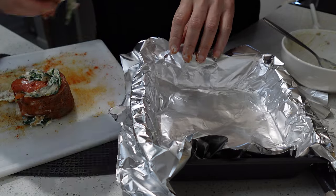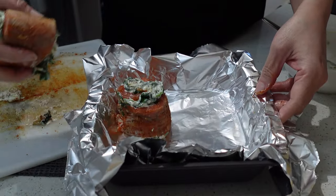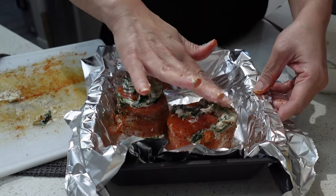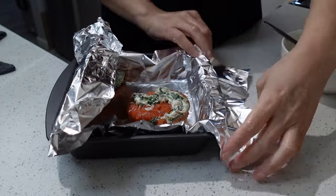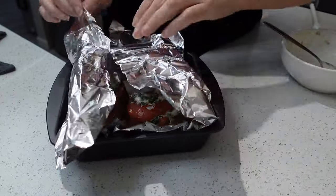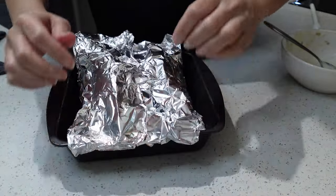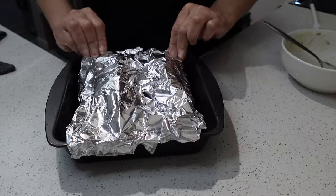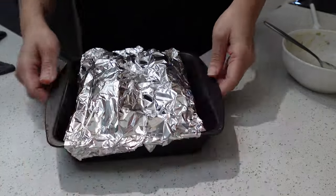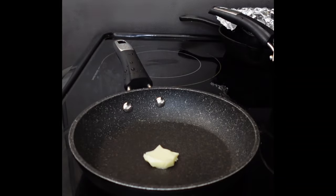Once you're done putting the toothpick in, it's time to put them in a foiled pan for the oven. We are going to bake these at 375°F for approximately 15 minutes. You want to cover these loosely — you don't want that delicious topping sticking to the foil. Once loosely covered, put them in the oven and let's get started on our sauce.